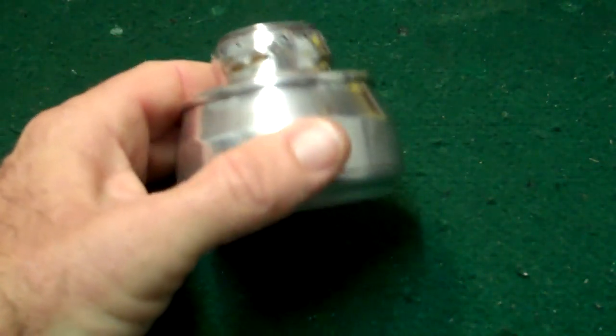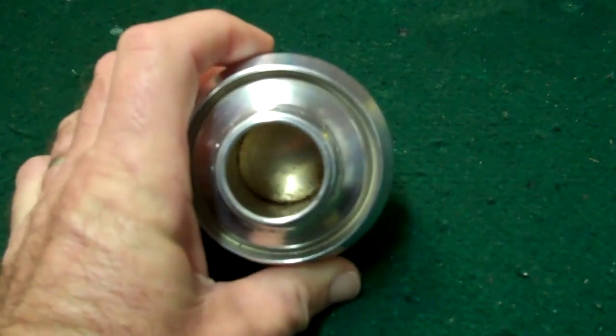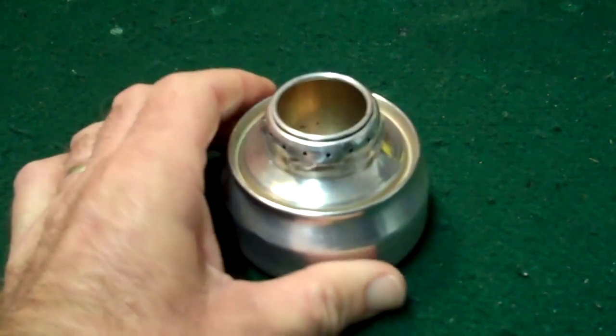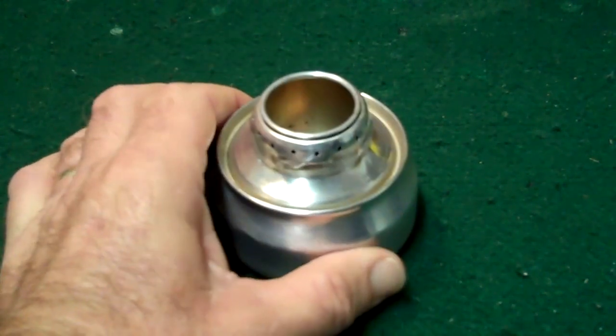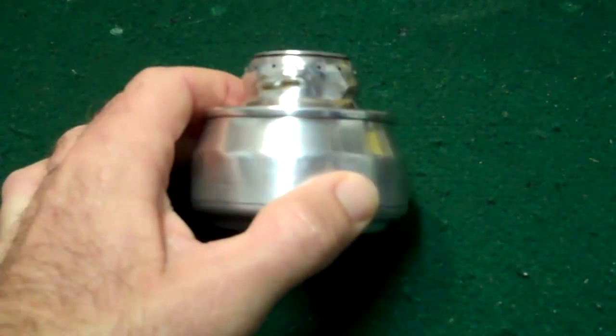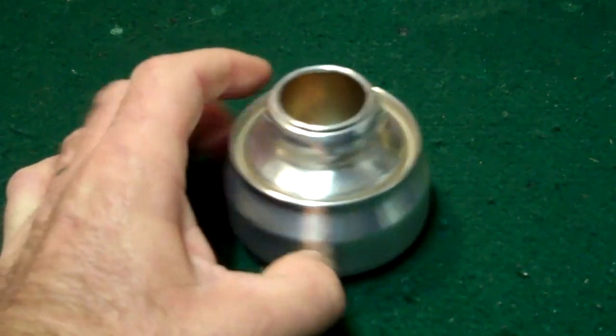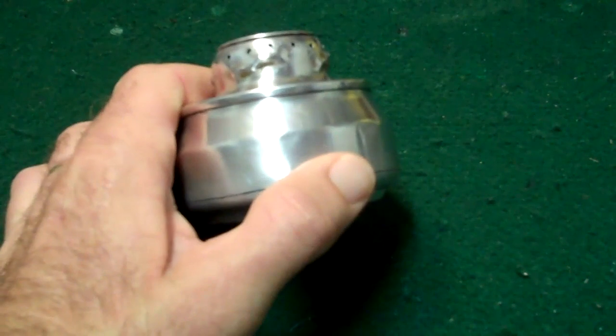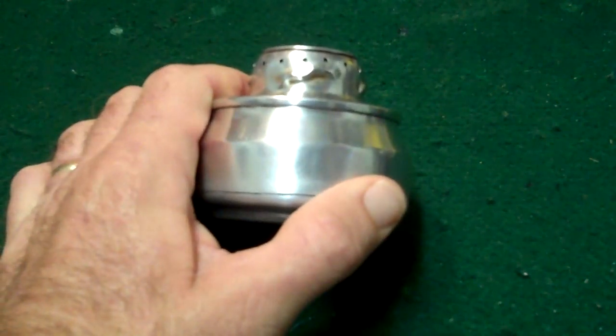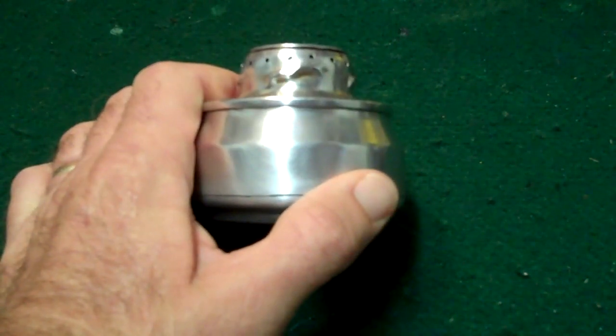So there you have it — the monster can stove. I like it. I think a few things could be tweaked on it. If you've got any questions or comments, give me a shout, and maybe you could have some recommendations on how to cut down the prime time. Anyway, there it is. Until the next one, go outside and play.